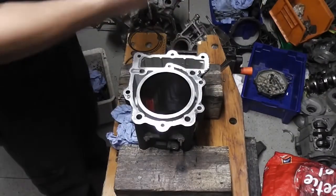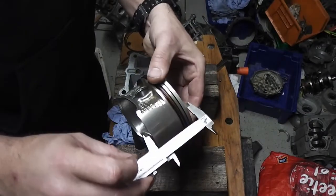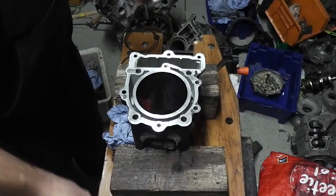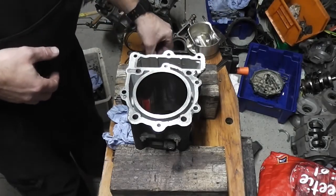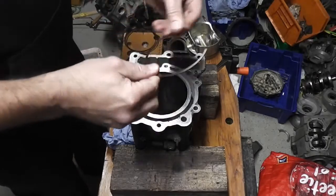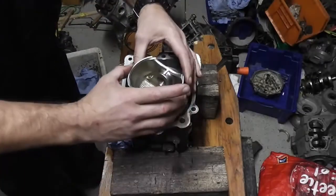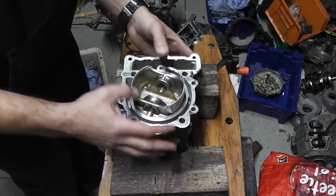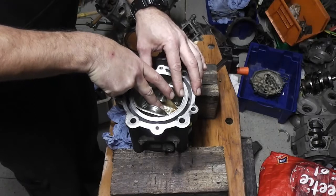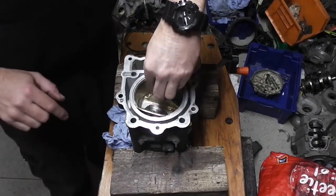I've measured the piston and set my vernier to 60mm. The piston plus 5mm is 60mm. So what we're going to do is, one by one, put our ring into the cylinder. We're going to use our piston to push the ring down so it's level, and to get our 60mm dimension from the top of the cylinder, we're going to push the piston 5mm past the top surface. Then we'll pull our piston back out.